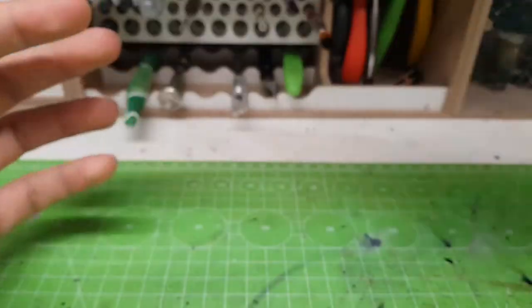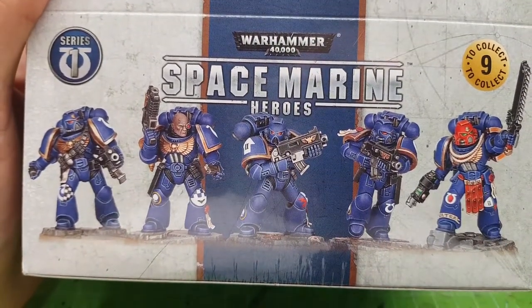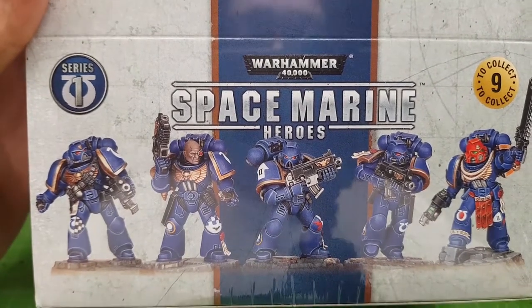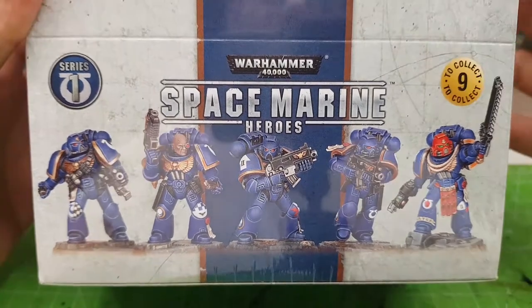I'm going to do an unboxing right now, but not both of them in this video. I'm going to unbox the first series here, and then unbox Series 2 in the next video. So if you want to see what I'm going to find inside Series 2, stay tuned. Anyway, I'm going to unbox this right now.